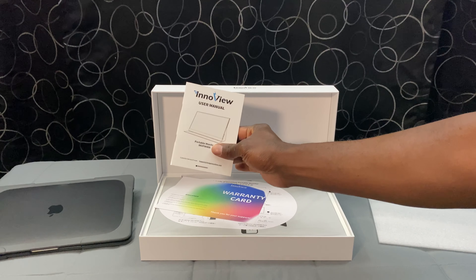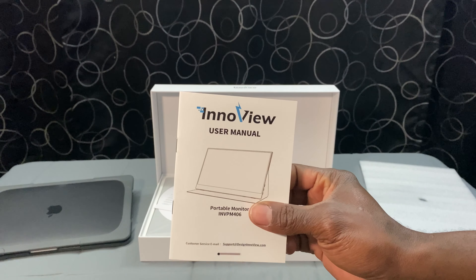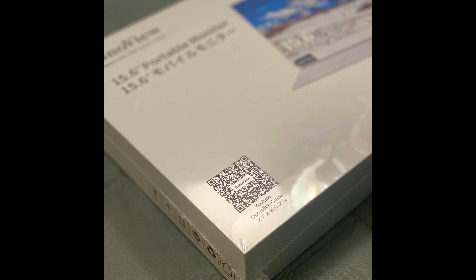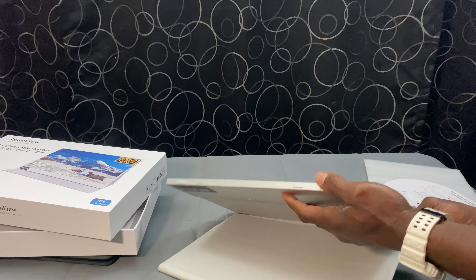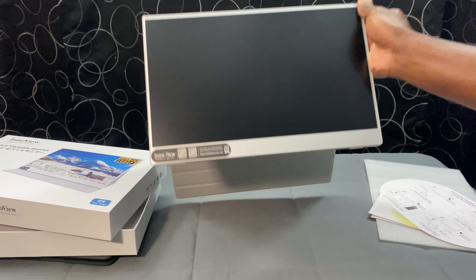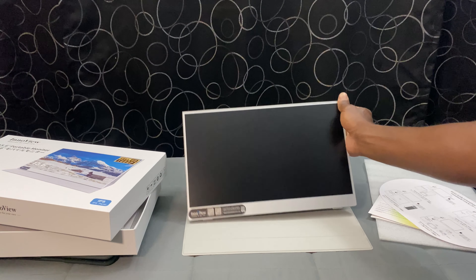Now of course there's going to be a user manual included, but if you look at the outside of the box, you'll notice there's a QR code — that's where you can go for operating instructions right on YouTube. And last but certainly not least is going to be your monitor: a 15.6-inch monitor with smart cover, a protective case, and a cleaning cloth.